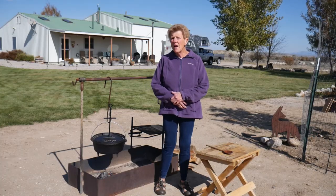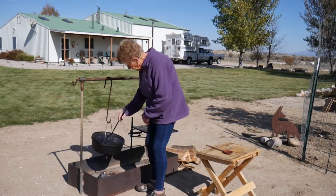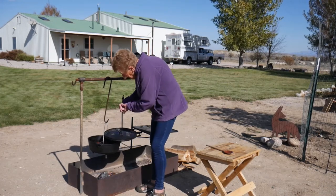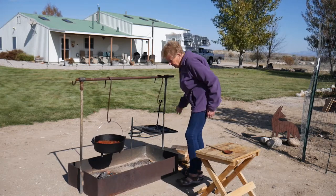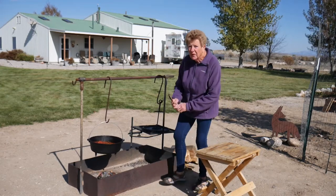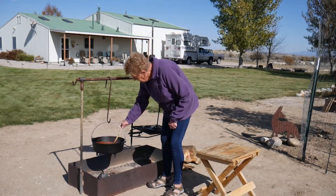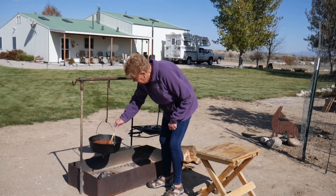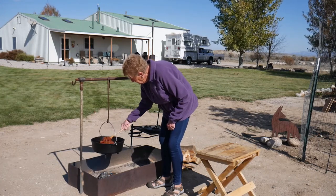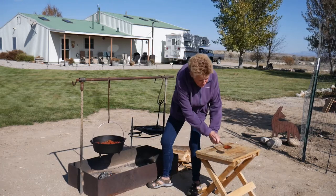It's been about an hour and a half, and our wind's come up — that's Wyoming. I'm going to check it, and I'm sure it is done. Oh my, yes! It looks absolutely beautiful. I have stirred it a couple times, and we have added more wood. It is ready to eat. I'm going to put the lid back on, take it inside, and we'll show you our finished product.